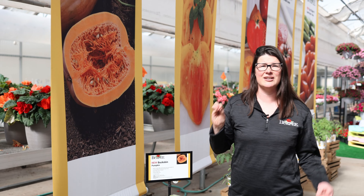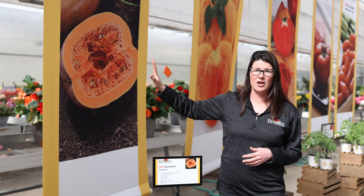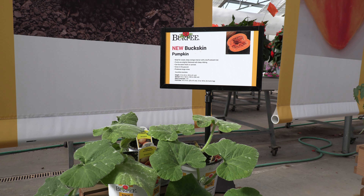Pumpkins are a nutritional powerhouse. This is Pumpkin Buckskin. It has a beautiful orange interior and great sweet flavor. This pumpkin is great for pumpkin pie and also great for canning.